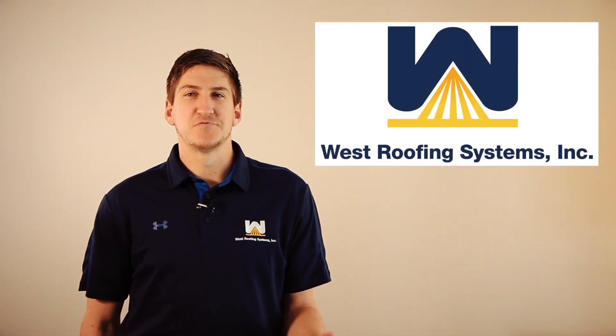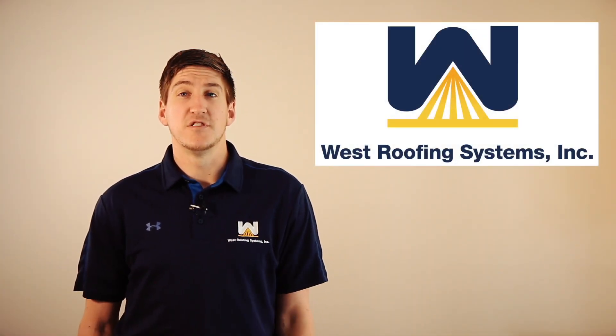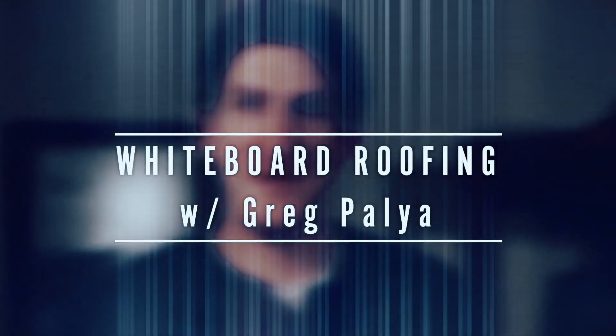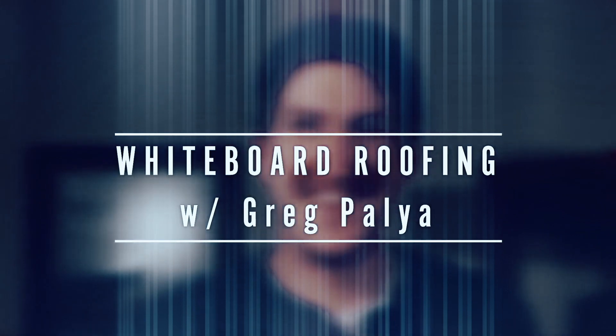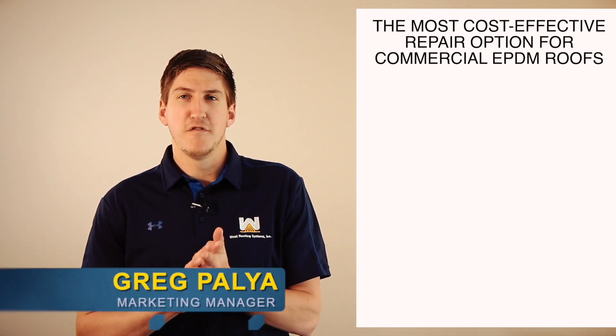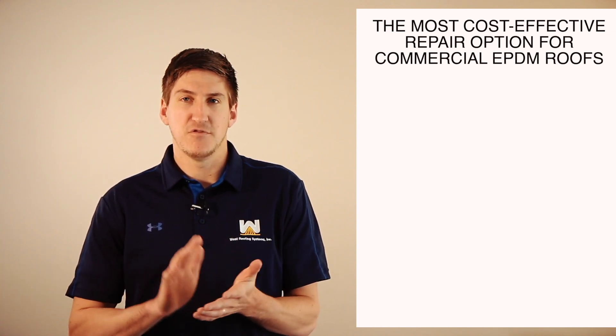Hi, my name is Greg Paglia. I'm with West Roofing Systems, and welcome to another edition of Whiteboard Roofing. In today's episode, we're going to talk about the most cost-effective repair option for a commercial EPDM roof.